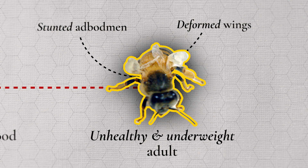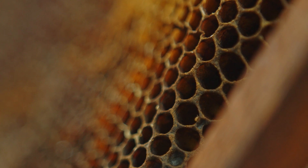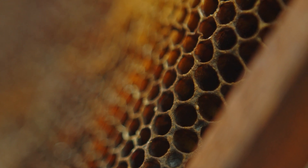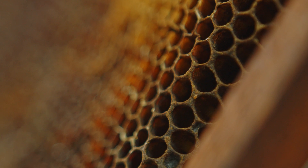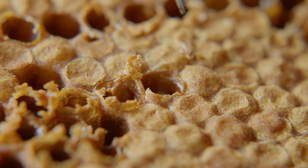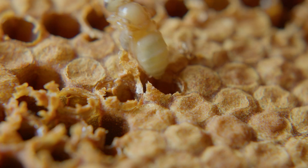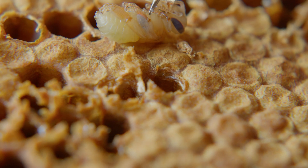A lot of these symptoms are similar to what you will see with a Varroa mite infestation, so it is important to check the combs for phoretic mites. Tropilaelaps have a shorter phoretic phase than Varroa so you are less likely to see Tropilaelaps mites running around on the comb than you would Varroa. Removing brood and blowing over the open cells can help to get the mites to emerge from the cells.